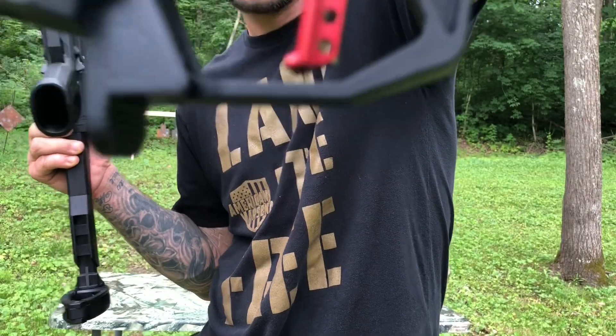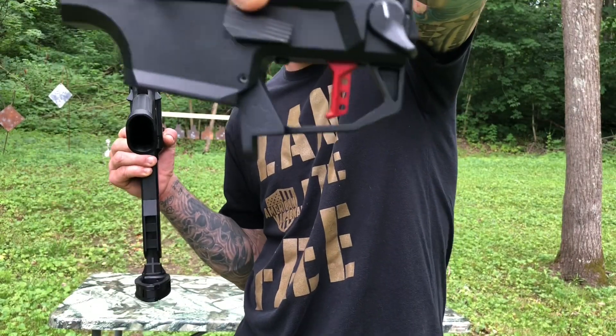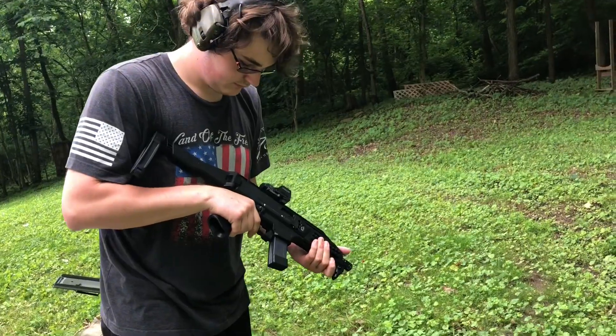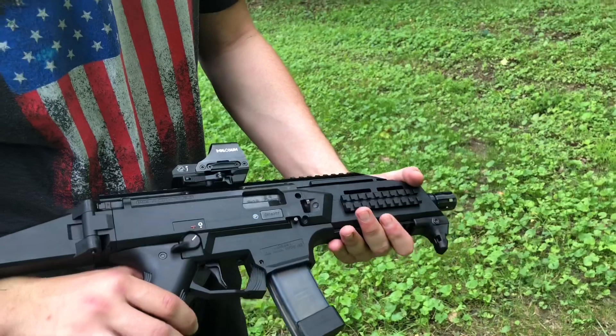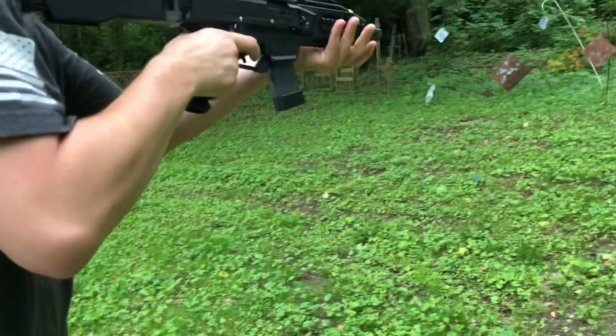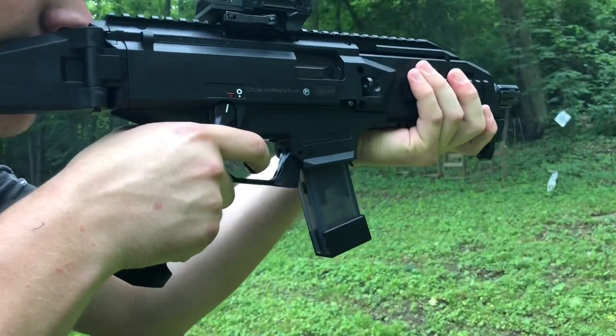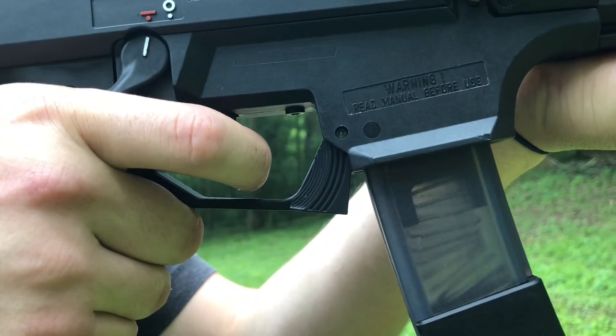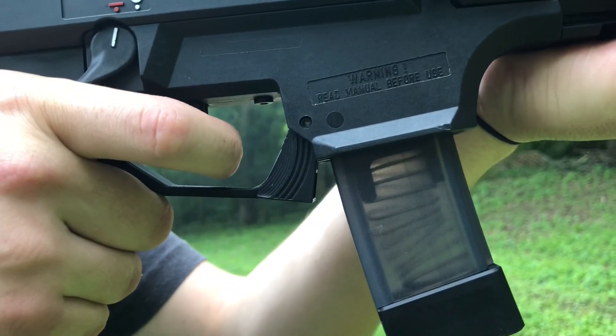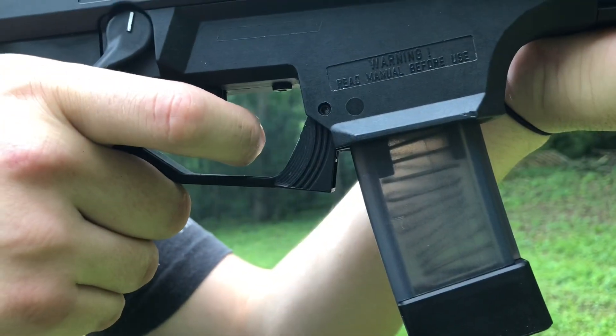Here we have the stock trigger in the CZ Scorpion. I'm going to go ahead and show you some rounds through that first. Notice how long the reset is.